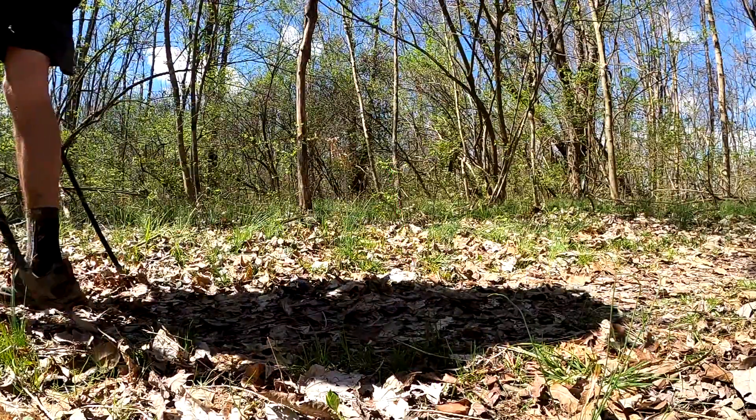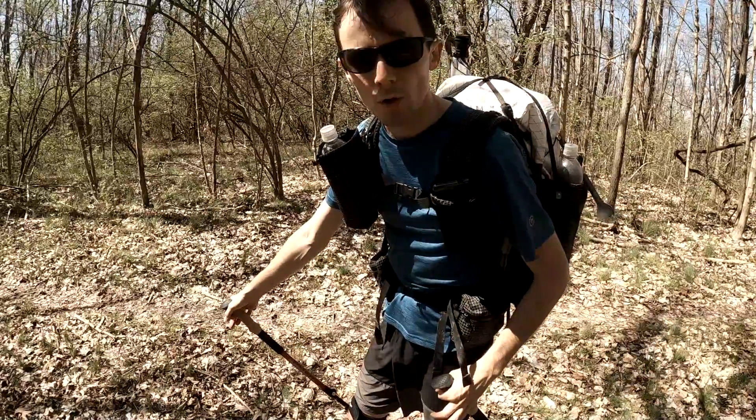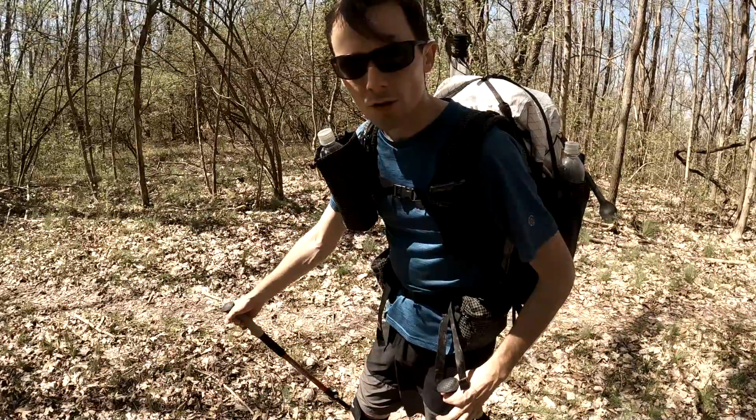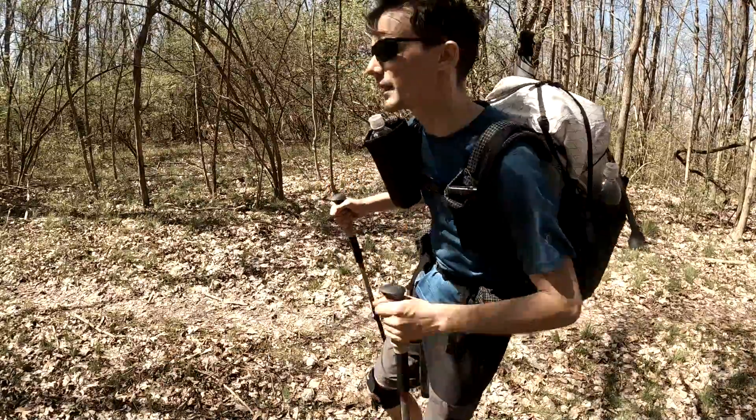So again, let's grab onto the trekking pole loosely, and each time your hand goes forward, start putting a little pressure on the trekking pole and feel that push-off.